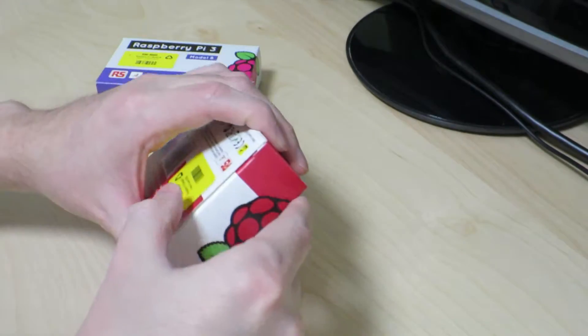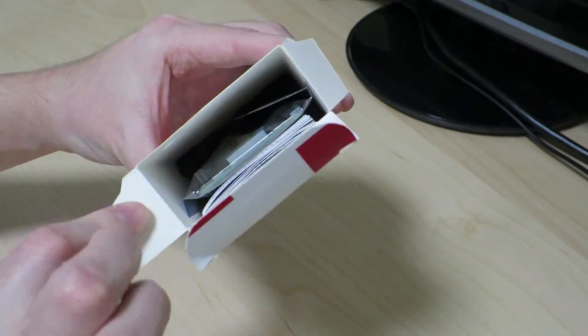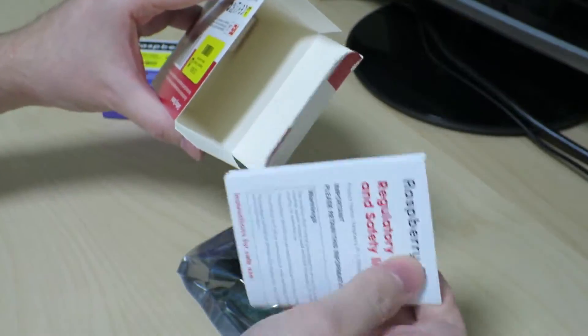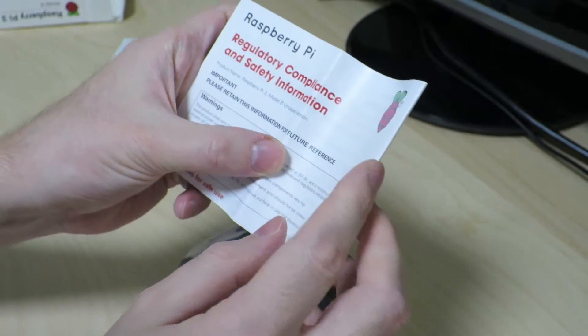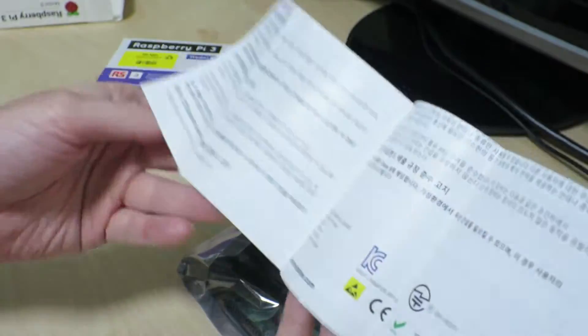I'm going to go ahead and open it up. Looks fairly similar — we have the Raspberry Pi itself and the instruction manual. This looks pretty much exactly the same as the one that's in the Raspberry Pi that was made in the UK.